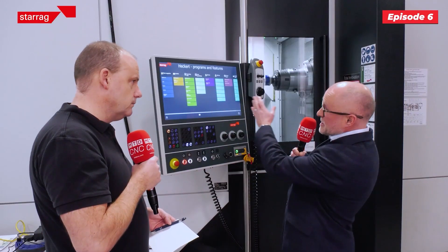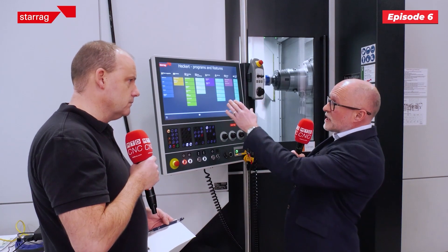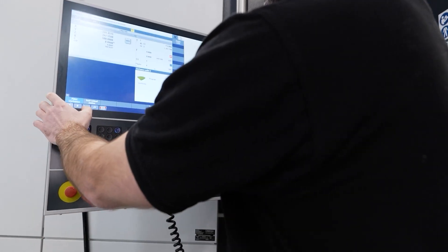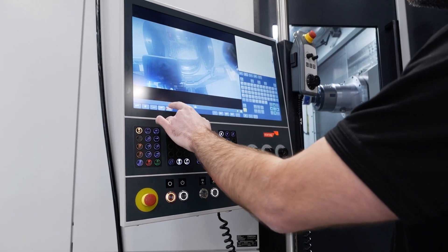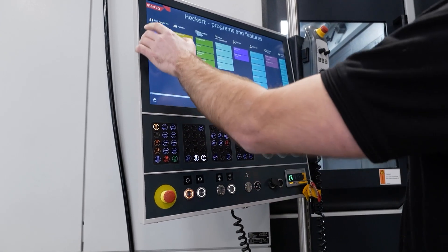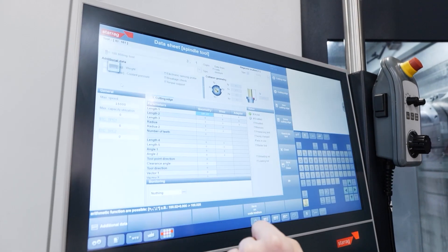We've got a system we call Starog Connect, and it's designed to make things easier for the user. You can see it's simple pull-down menus taking you straight to the tool magazine, unload magazine loading, operating data, service, or online tools. You're not going to navigate through lots of different pages to find where you need to go.